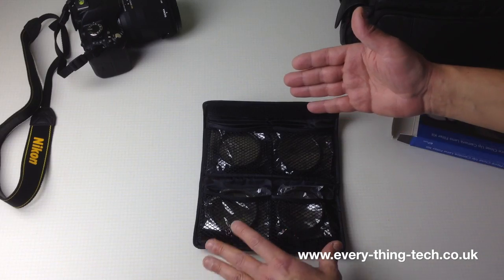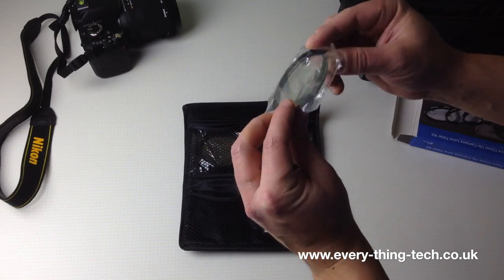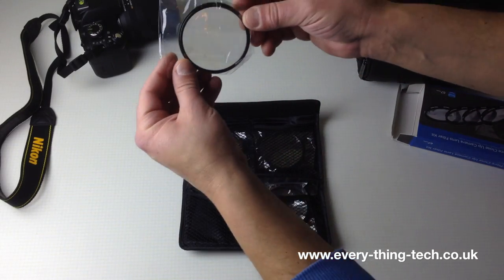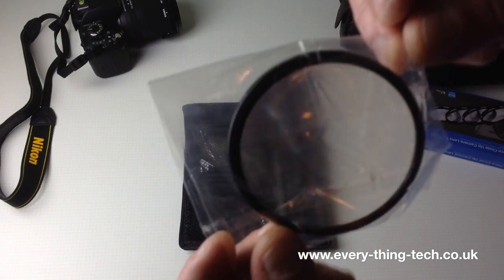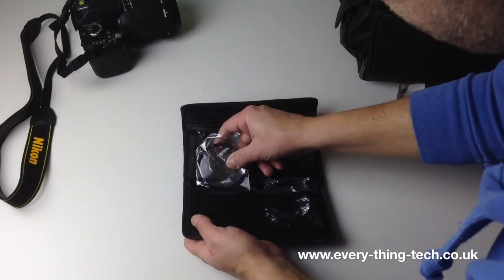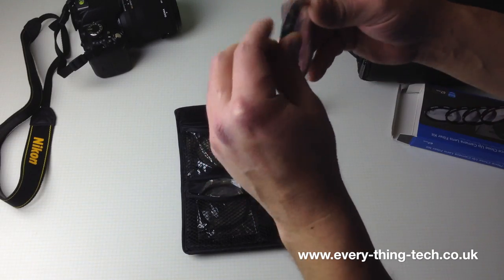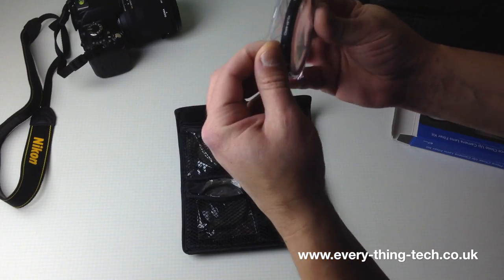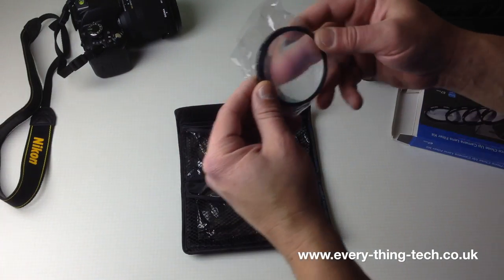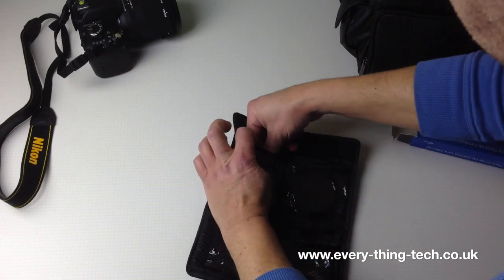Inside we get four compartments with the four filters: plus one, plus two, plus four, and plus ten. This looks like the biggest one - actually no, this is the plus four. They are quite big and really, really thick glass. The ten times is this one here. They're all marked Polaroid 67mm.